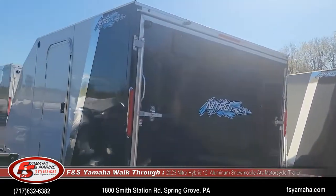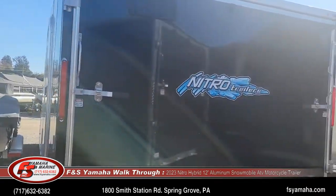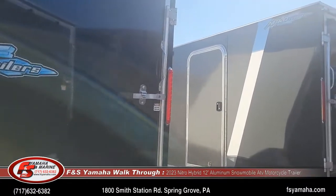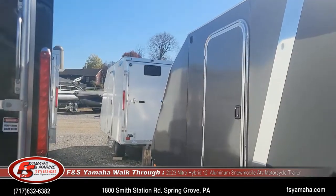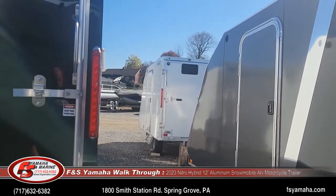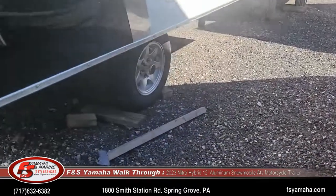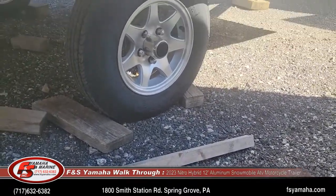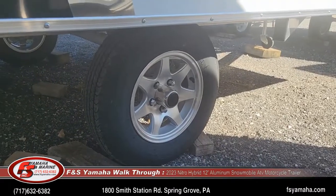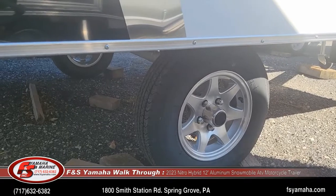You'll see here a white and black one, a gray and black one, and up front there is an all-white. So we have quite a few in stock. A few of them also have upgraded aluminum wheels, and we also upgrade some units to 13-inch wheels from the 10-inch that come standard. We have some of each in stock.